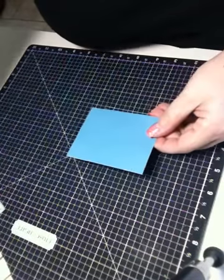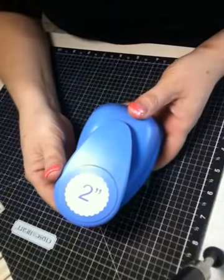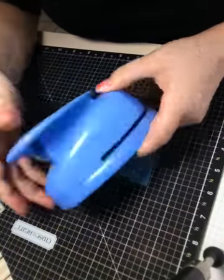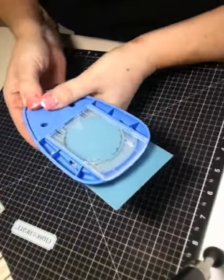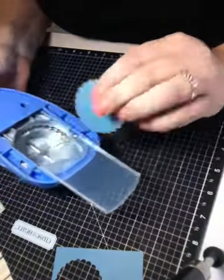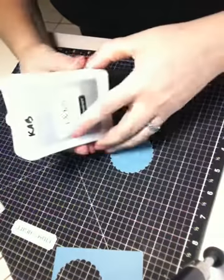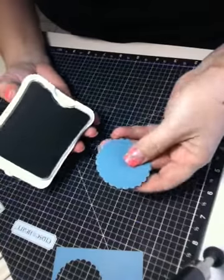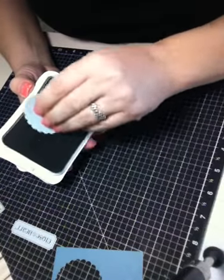To start out with I'm going to use a piece of Twilight cardstock and Close to My Heart's two inch scallop punch. To add a little interest I'm going to add a little bit of ink to the edges of the scallop using the direct to paper method.